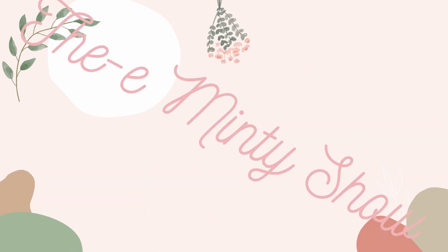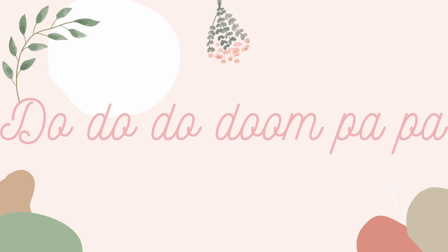The Mindy Show, the Mindy Show, ba-da-da-dum-ba-ba-shum-ba.